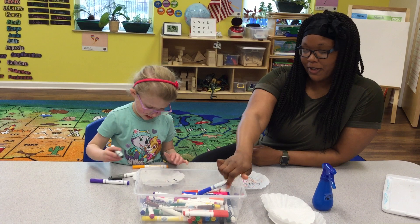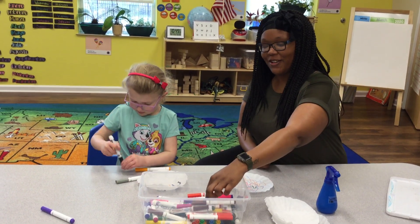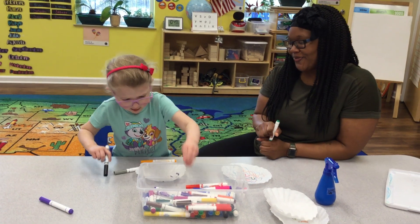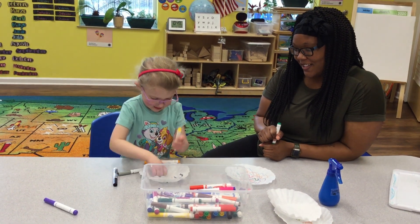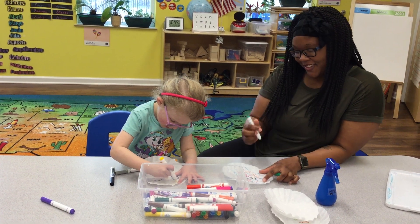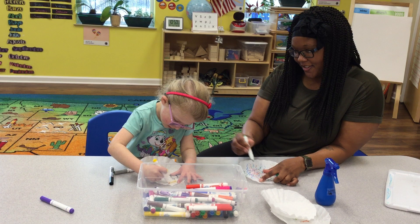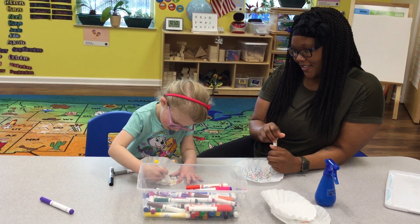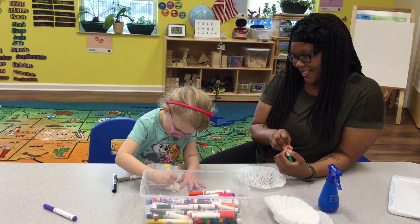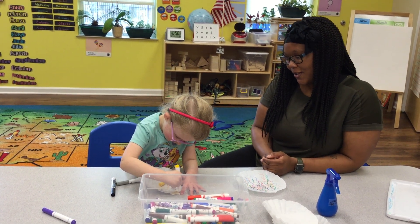And then when we're all done, we're going to spray it with water and watch what happens. But I'm not done yet. You're not done? Okay, keep coloring. I just need yellow. Yellow? Okay. And what's that? It's the sun. That's your sun? Wow.